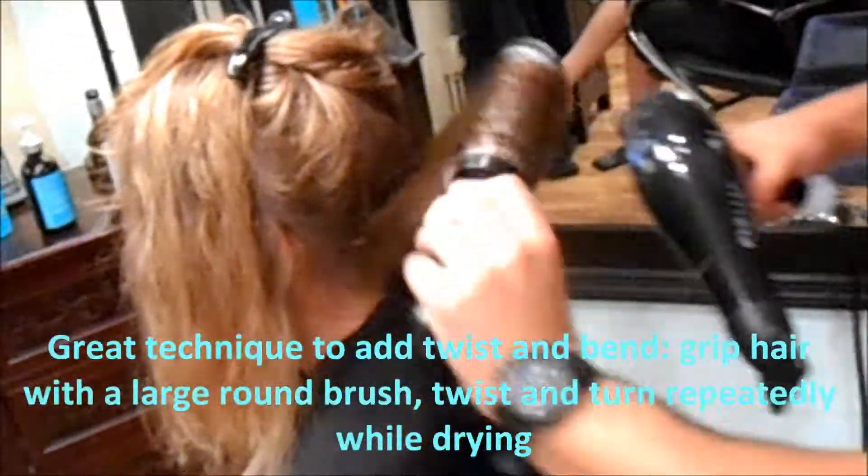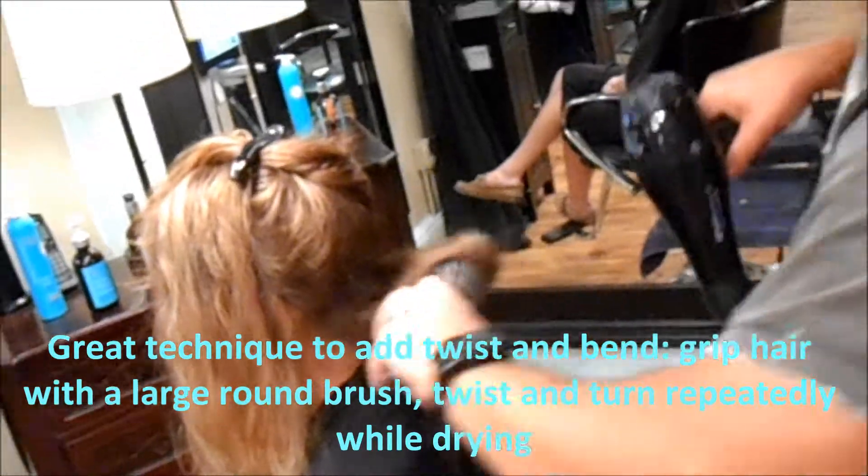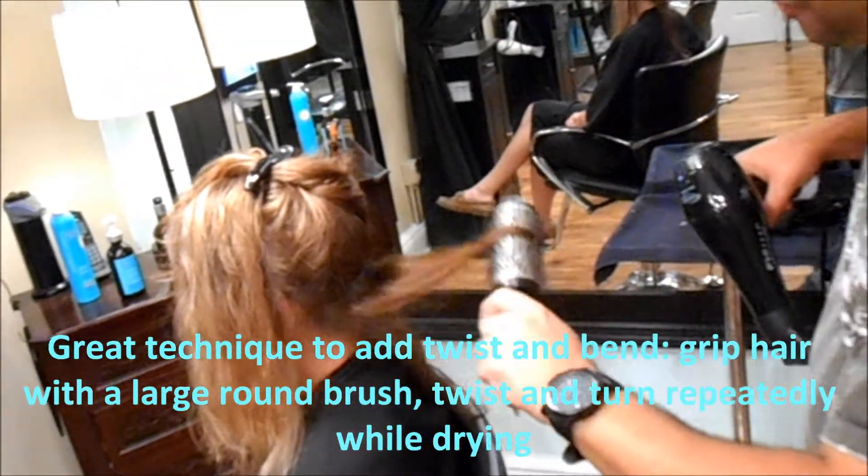This is a tricky technique to do at home. It really helps — maybe your stylist can do it for you.